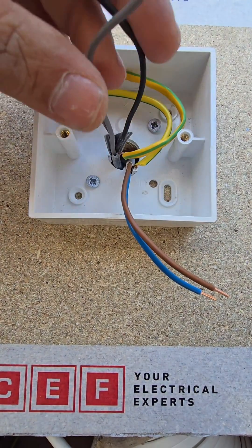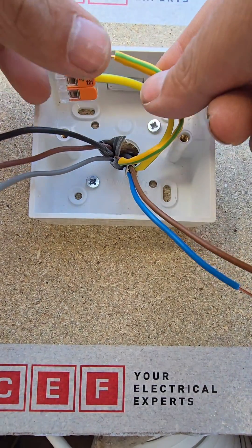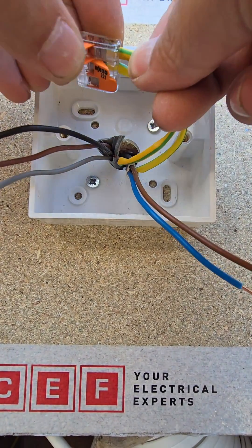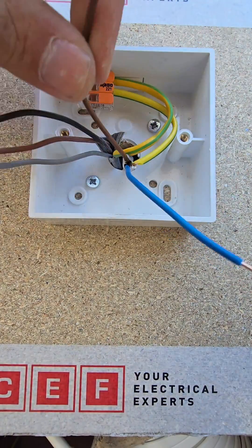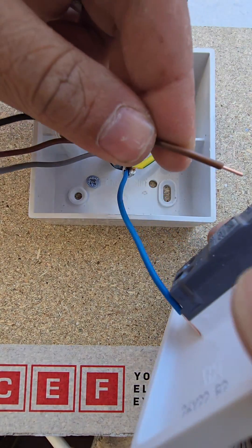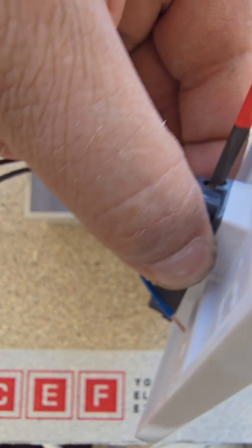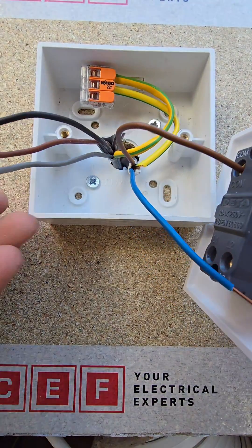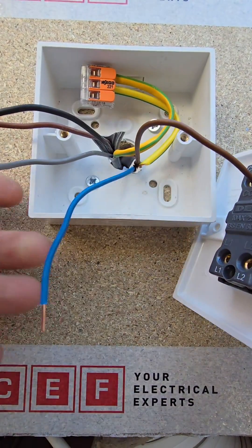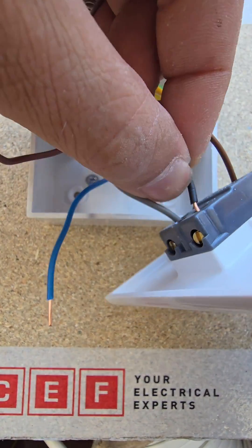Now at this switch, you have your strappers and your two core down from your pendant, and a fallen out CPC — let's get that in there. Your feed, what was connected to the feed of your pendant, would go into the common of your two-way switch. See that? Your strappers would then go into your strappers.